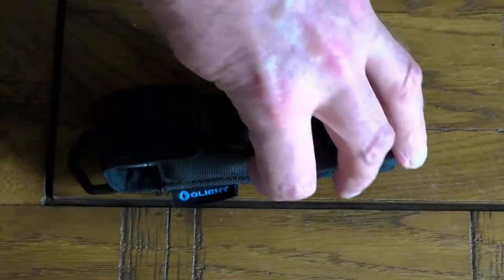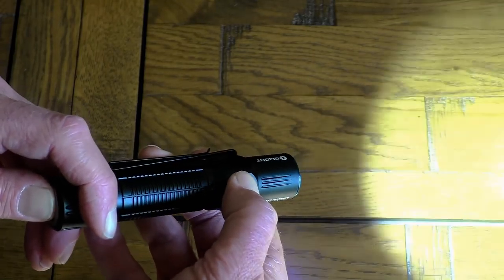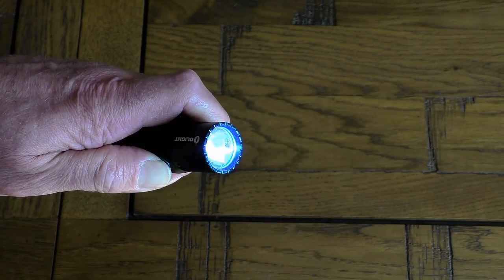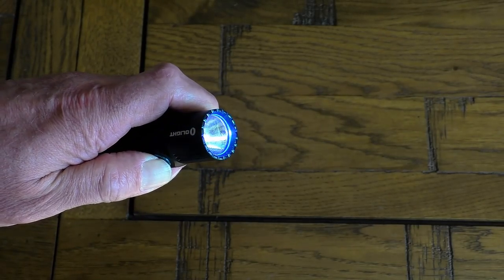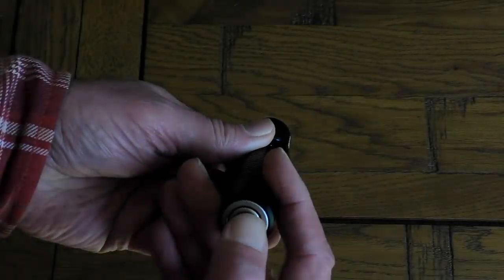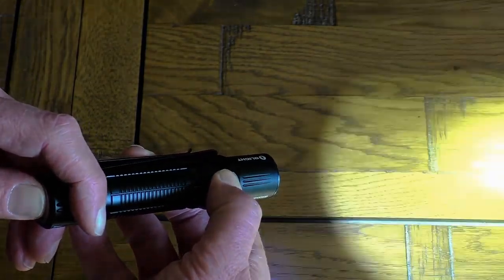The torch itself is 5.1 inches long and has just two function buttons. One near the lens switches it on according to whatever function it was previously set to; holding it down cycles through five intensity settings: moonlight at 1 lumen, low at 15 lumens, medium at 60 lumens, medium-high at 250 lumens, and high at 700 lumens. The large button on the base gives access to two tactical functions: turbo, which delivers a continuous 1500 lumens, and strobe for self-defense. You toggle between these two by pressing the base button and then using the function button to activate one or the other.